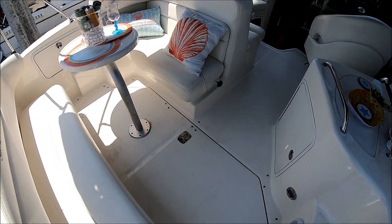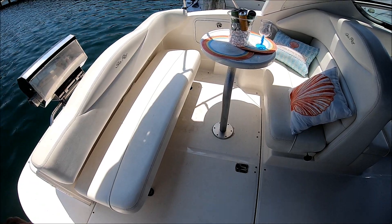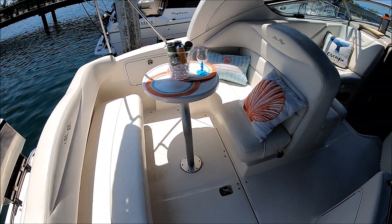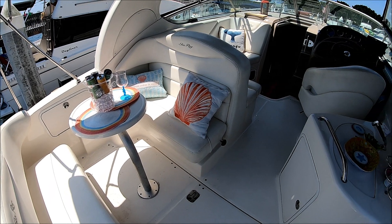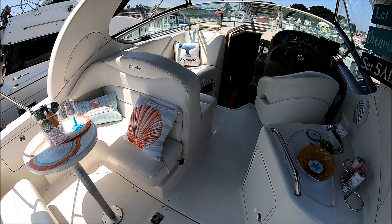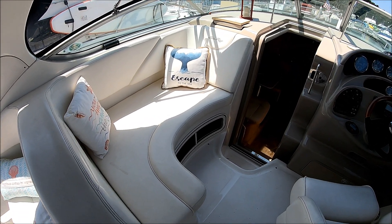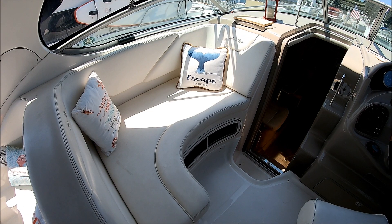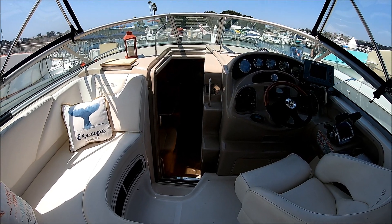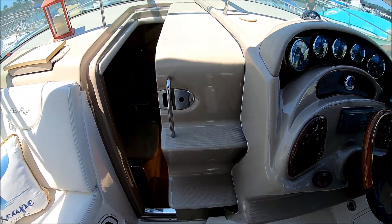Entering the cockpit, we have it set up with the transom bench seat down — that actually folds up against the transom to give you more space and acts as a combing pad when fishing. We've got a cocktail table and a seat there. The chaise lounge seat opens up and lays flat for yet another sun pad. Off to port, we have our LLI — ladies like it — a four and a half facing chaise seat. Circling around to the fore deck, which has easy access up the steps.